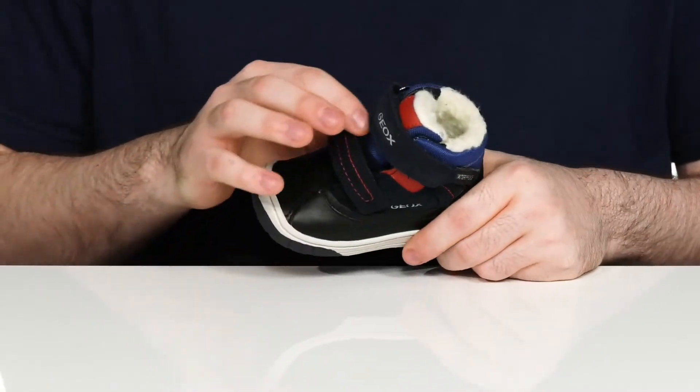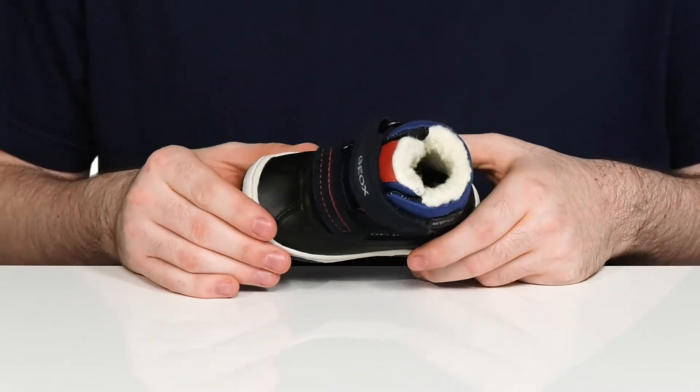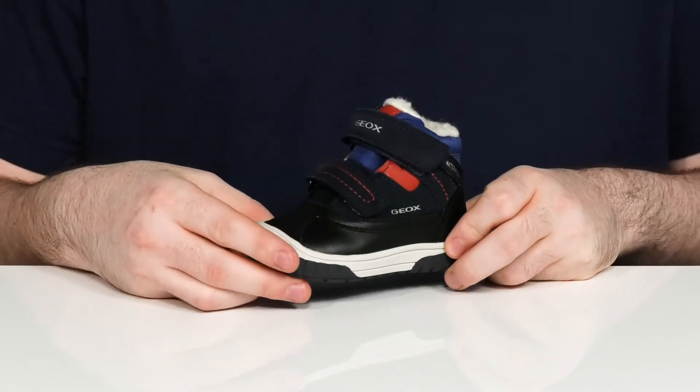It is waterproof, so that gusseted tongue is going to keep out any debris, and it sits on top of an EVA midsole that adds some extra rebound.